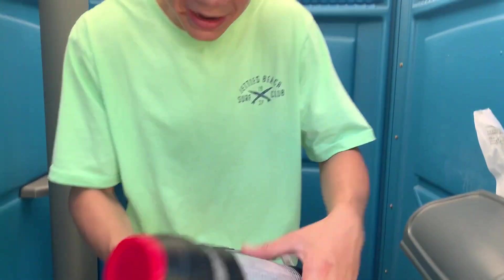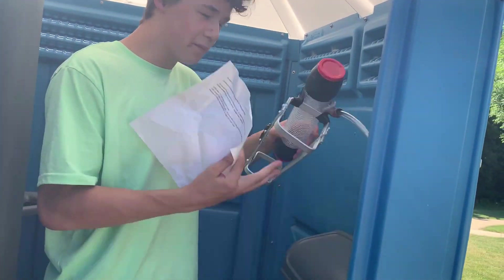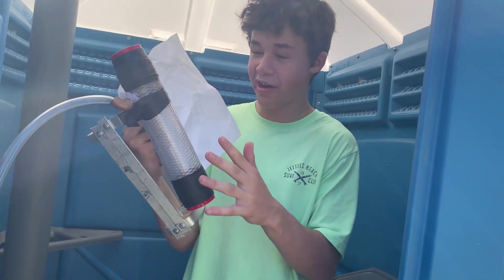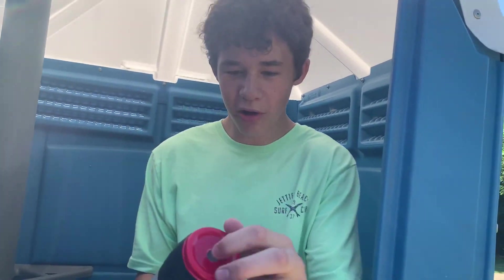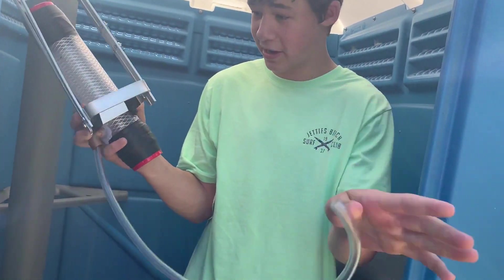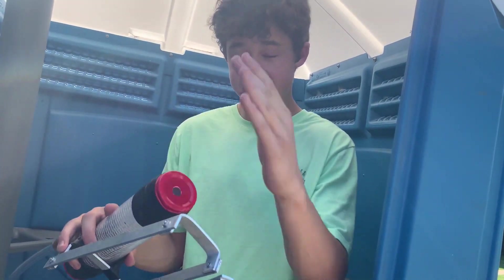The combustion chamber is all done. I'm going to do a quick test — not on my arm — to see if this thing works and make sure it doesn't explode. There's a small hole where the MAP gas tube attaches. We still need to make the vortex nozzle that goes out the front.